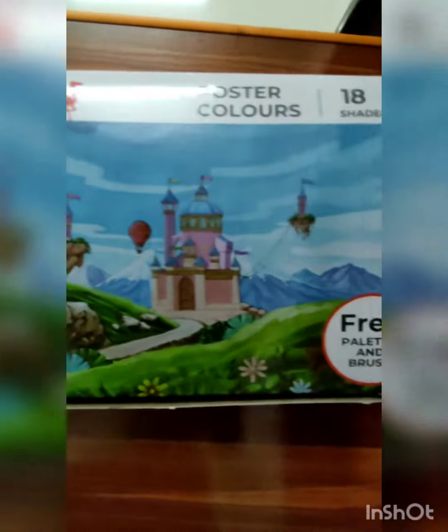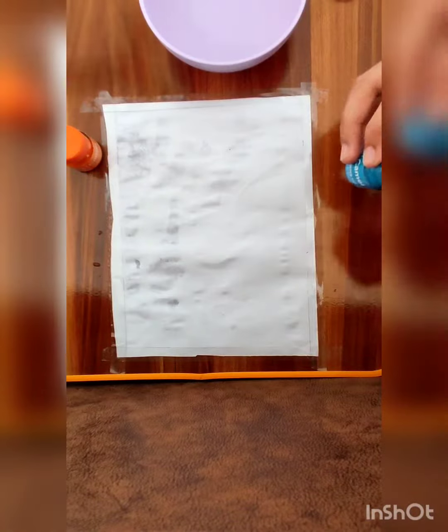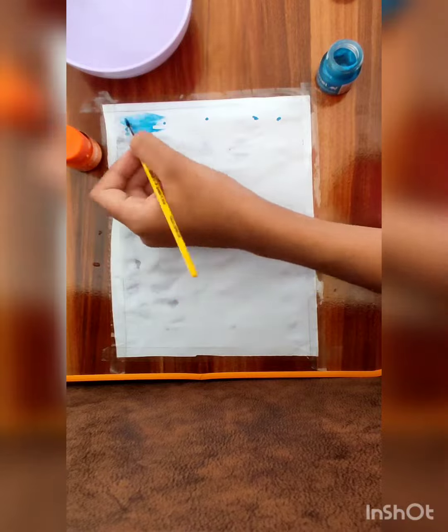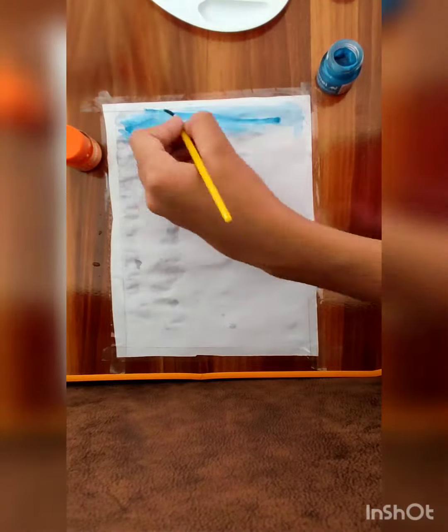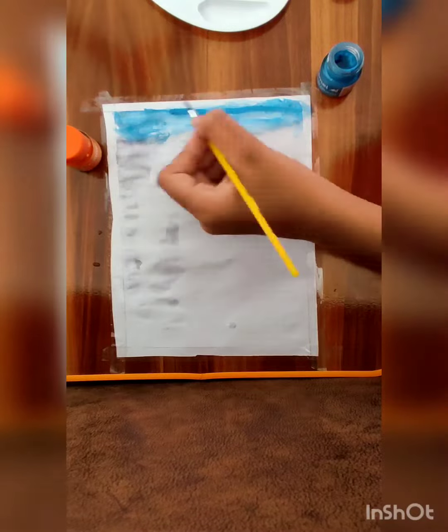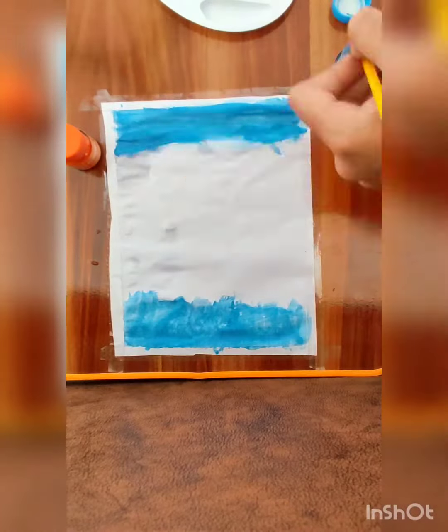Hello friends, today we are going to do watercolor painting. These are poster colors of camel. At the top I am applying light blue color, and down also you will apply light blue color on both sides.